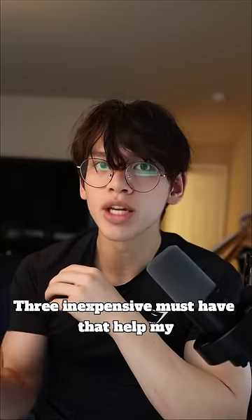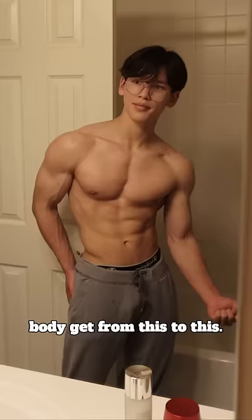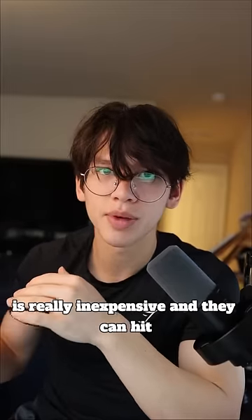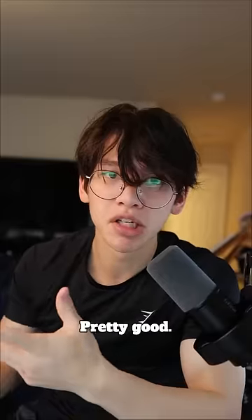If you want to start working out from home, here are three inexpensive must-haves that helped my body get from this to this. The first one up is a door-attached pull-up bar. These are like $20, really inexpensive, and they can hit muscle groups like back, arms, and abs. Pretty good.